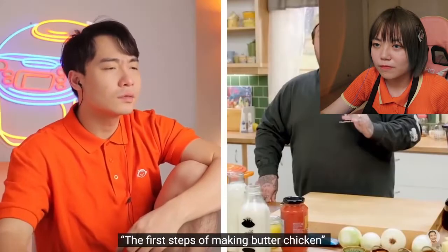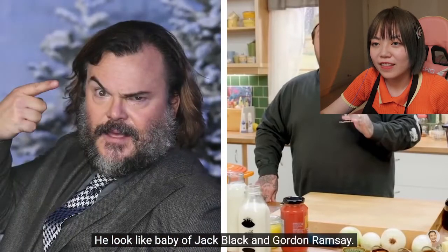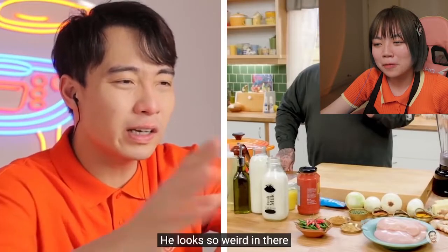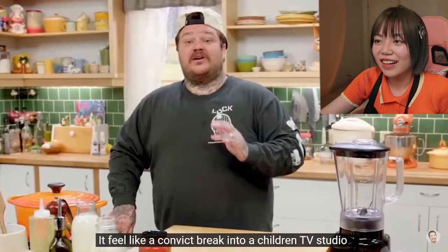Let's go check it! Who is this nephew Matty? He looks like the baby of Jack Black and Gordon Ramsay. This is cute, for children. He looks so weird. I feel like a convict broke into a children's TV studio.